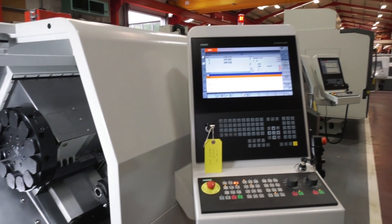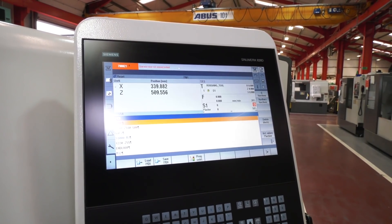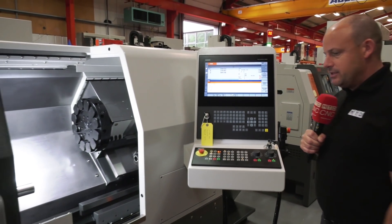This machine comes with a beautiful Siemens touchscreen control — the 828D. Machine tool providers these days are really going towards touchscreen technology, which makes it so much easier for the operator.